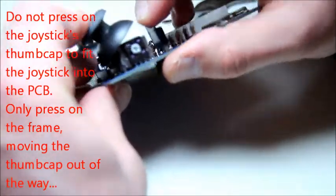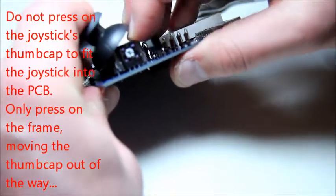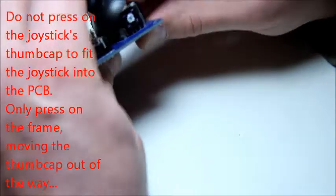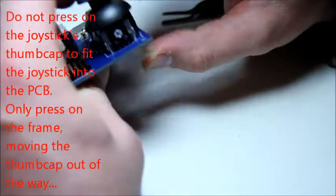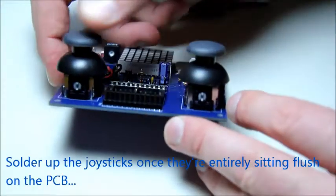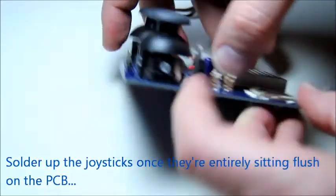However, if you move the thumb cap out of the way, you can easily press fairly firmly on the frame until it sits flush against the PCB. Then solder up the joysticks and be generous with the solder on the supporting posts.